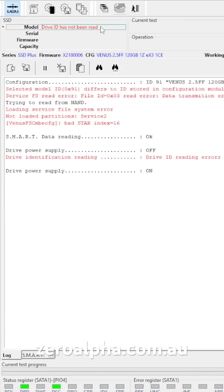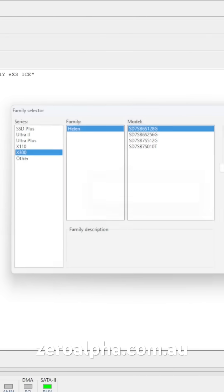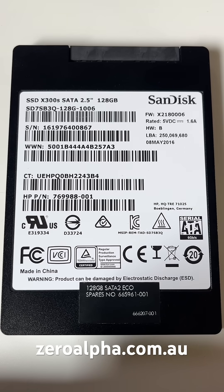This SanDisk SSD is undetectable and stopped working, so we use our special SanDisk equipment to repair it and get it working again. If you need data recovery from a SanDisk X300 SSD drive that stopped working, you can mail it in at zeroalpha.com.au from anywhere in the country.